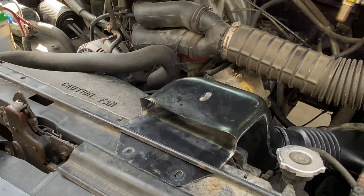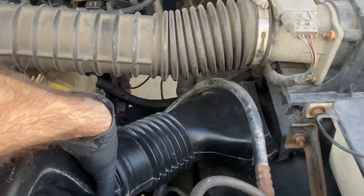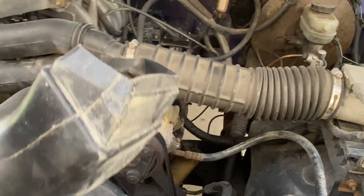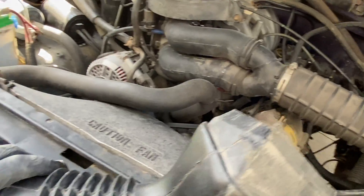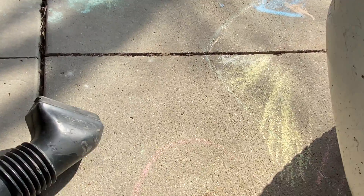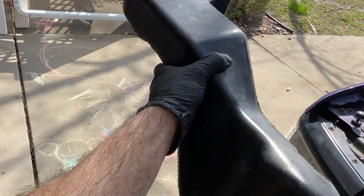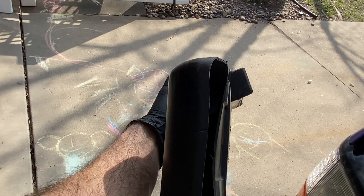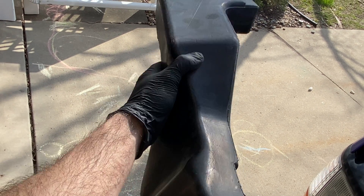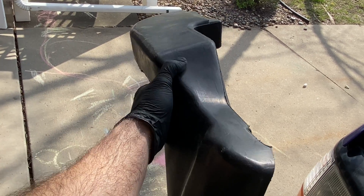So how do we solve this? First we're going to remove it — just pinch and pull it out. As you see, there's a tab here and on the other end that comes right out. Then you're going to go to a junkyard and pick one of these up. This is the intake tube from the 460 big block. You can also get this from the 4.9 liter, which is where I got this particular one.